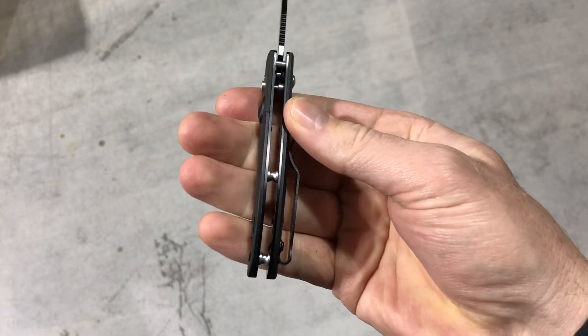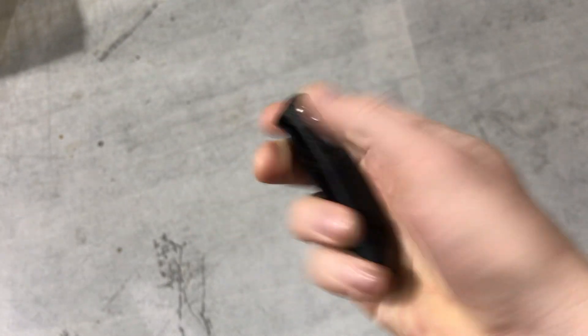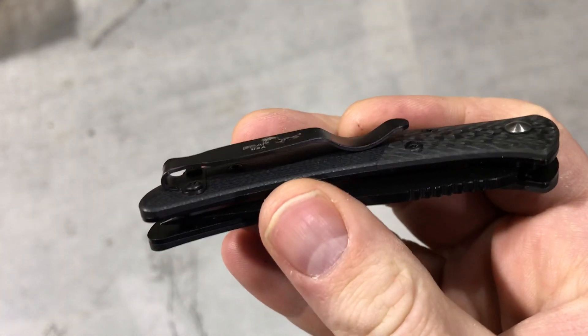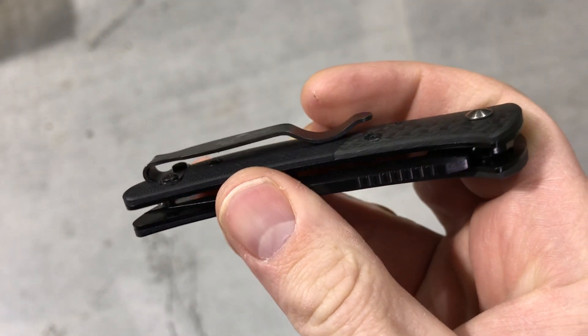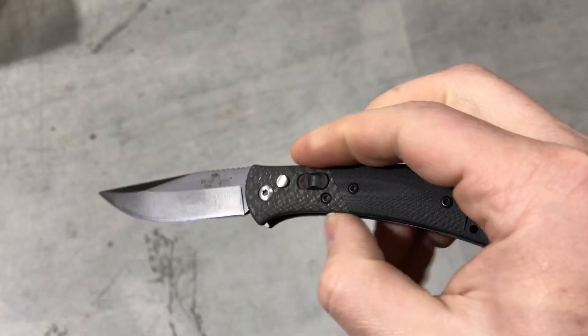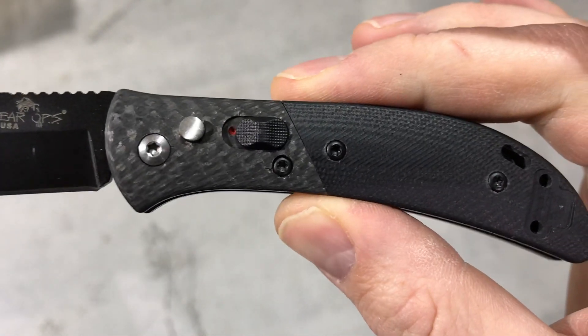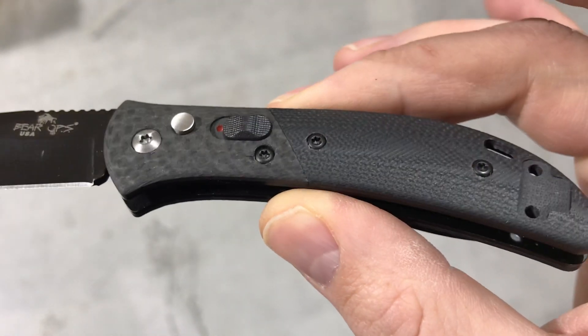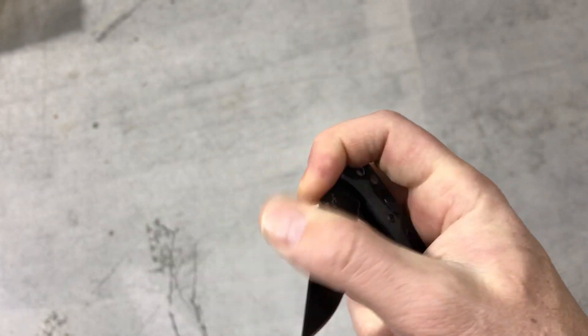For a USA made auto, it's great — small, compact, side opening auto. You can reverse the pocket clip right or left-handed. There are limited quantities on these. Probably my favorite part about it is the handle scale with that carbon fiber bolster and G10 combo — really slick looking knife.